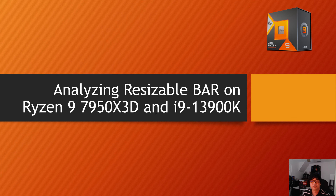In this video I'm going to be doing a deep dive look at resizable bar on a 7950X3D, which recently launched about two weeks ago. This is probably one of the best hybrid CPUs for gaming and content creation with a 16-core 32-thread design. We're also going to be looking at an Intel 13900K to see how well these two 32-thread CPUs scale with resizable bar in gaming.